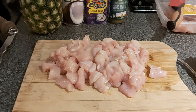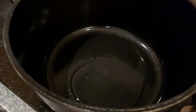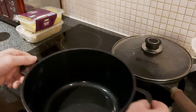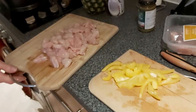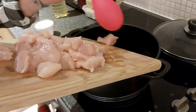Right, so a little bit of oil. Okay, so we're going to put our chicken in the pot and just let it round up and seal. Just a bit of oil.